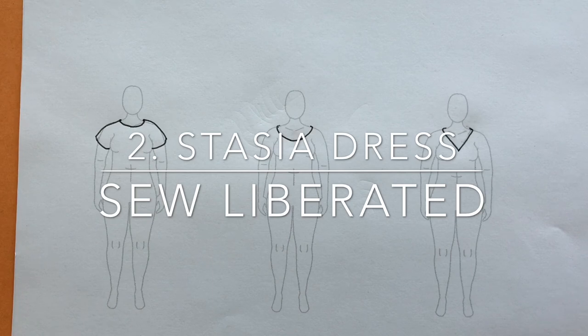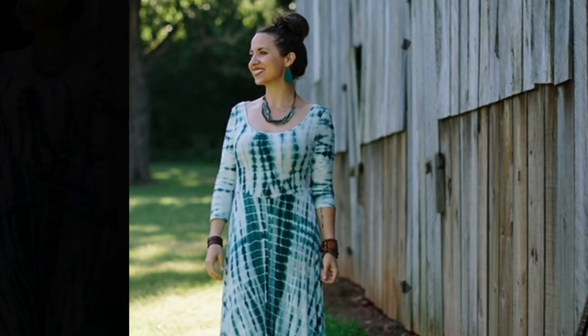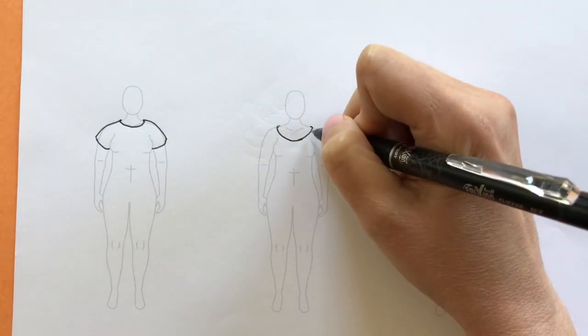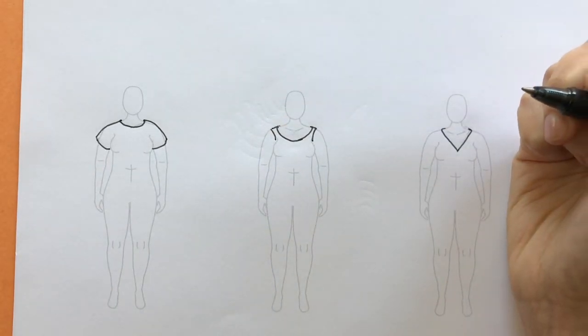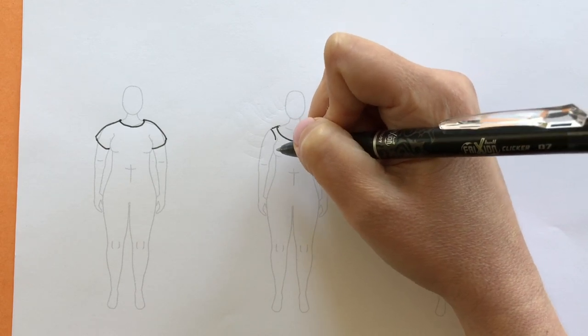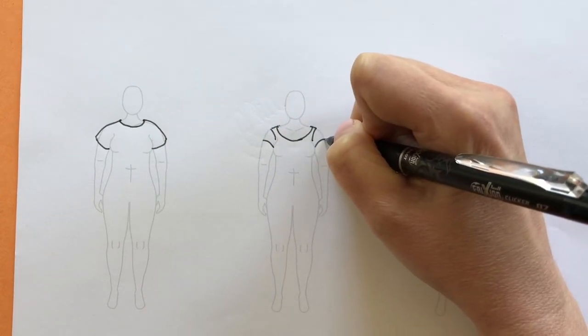Moving on to the Stacia Dress and Top pattern by Sew Liberated. Looking at the pattern illustration and the model photo, we notice it's a set-in sleeve pattern, so there is a shoulder seam. There are several sleeve options and I'm going to draw them all on this figure. First is the sleeveless option — the shoulder seam lands right around there. There's also a short sleeve option; it's a knit pattern and form fitting, so I'm going to draw that line curving around the body.